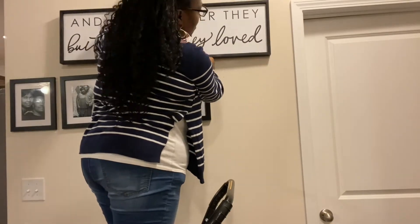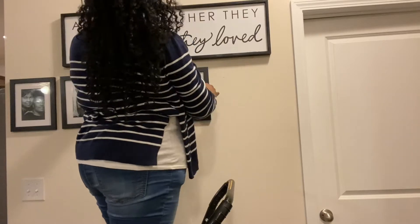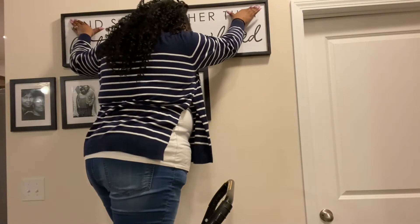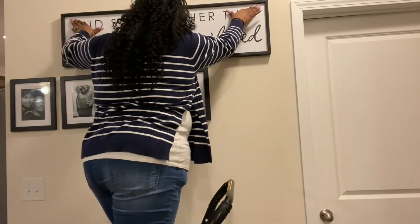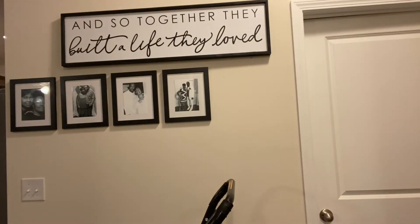I'm moving everything over, including the wall art, because I decided to center the gallery wall between the light switch and the frame of the door, since I'm only going to be doing four pictures to a row.